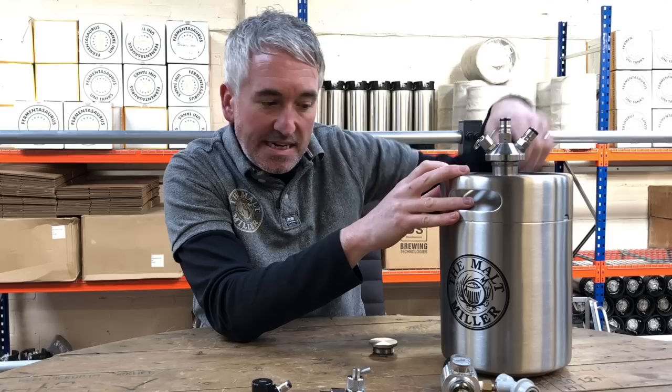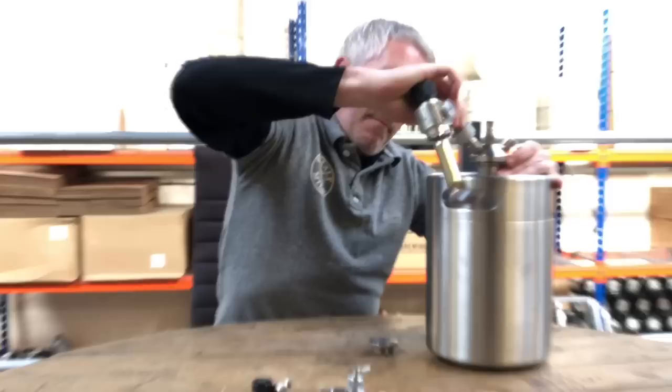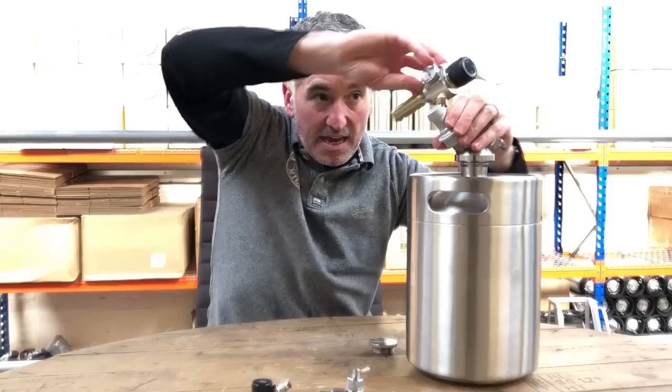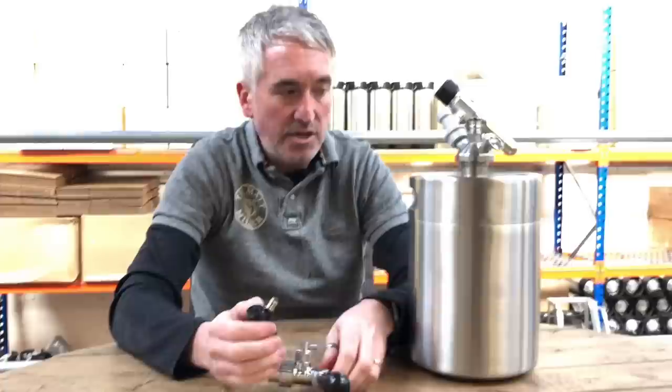The disconnect on this side with the slots in it — whenever you see slots in a disconnect, that means it's gas. So simply push on the gas side. If I spin that round, perhaps you can see that. This can go in any plane; by adjusting it we can put that in any plane we like, so wherever it's handy to have that it can go.